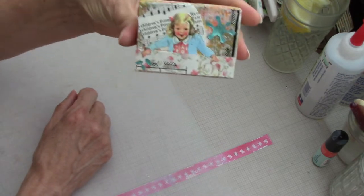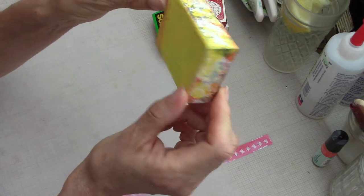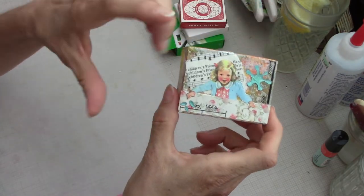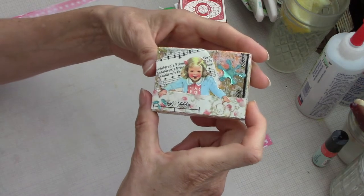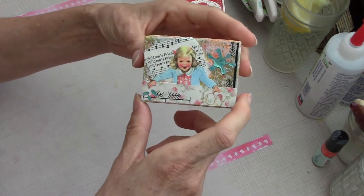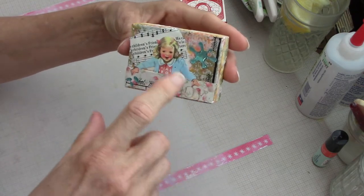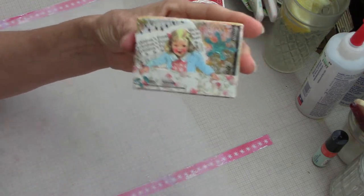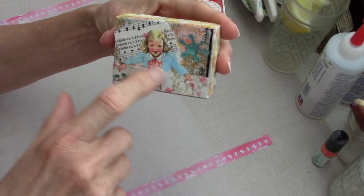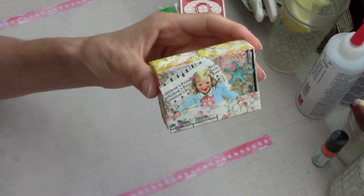I made it into a little canvas. This box was actually one of those little boxes that raisins come in, and the blog post title is called Raisin Art. Isn't this cute? I love this. It's from a repro of a Dick and Jane book - that's Jane right there.